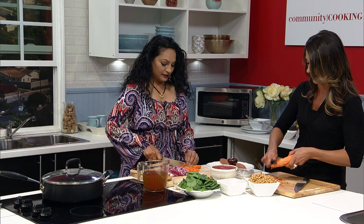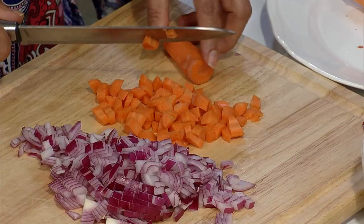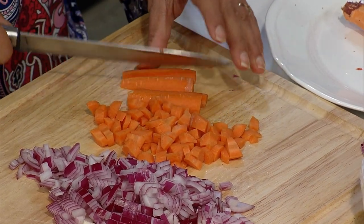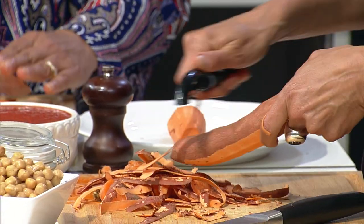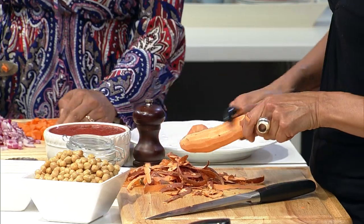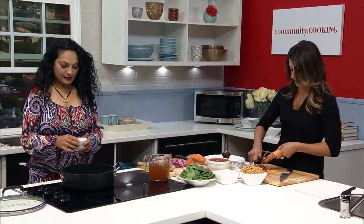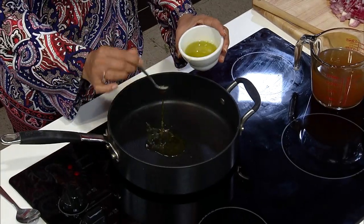With canned beans, you want to make sure that you rinse them thoroughly if you're trying to watch your sodium, or get a low sodium version as well. You can always add salt, but if there's too much — canned beans carry a little salt so you should rinse them. So it looks like our pan is ready. It's warmed up. I'm adding some oil — I'm using some canola oil here.